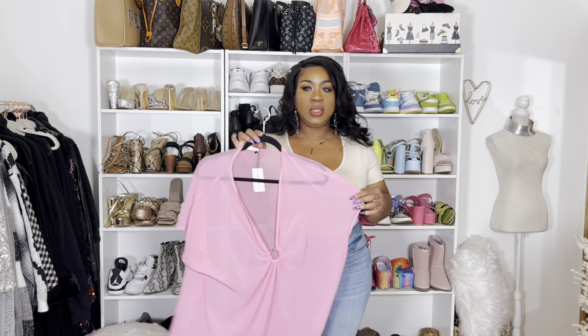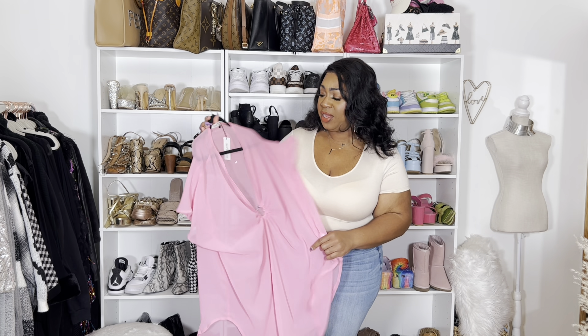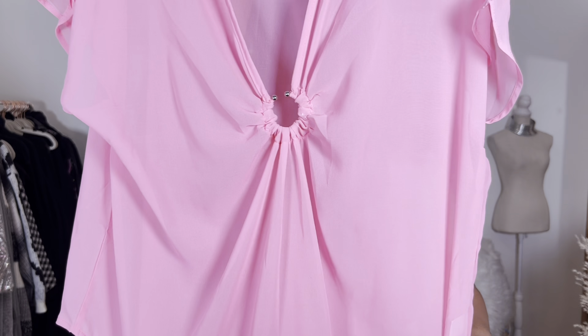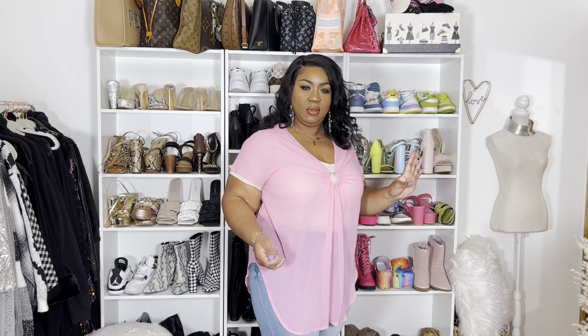Next, I ordered this one — this is a size 16W. Almost everything I'm showing you in this video comes in different colors. This one is really, really cute, and I like this little detail it has right here. It's like a sheer swimsuit cover-up. I think the color is so freaking pretty — it's like bubblegum pink. It's good for swimsuit cover-ups, and also if you just want to wear it as a shirt, you can do that as well. I would just put something underneath since it's sheer.